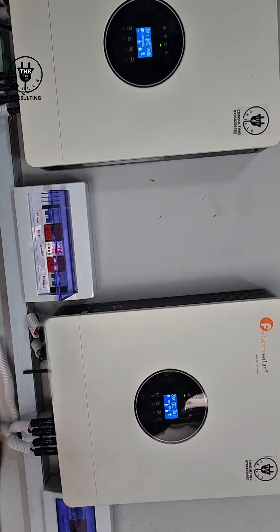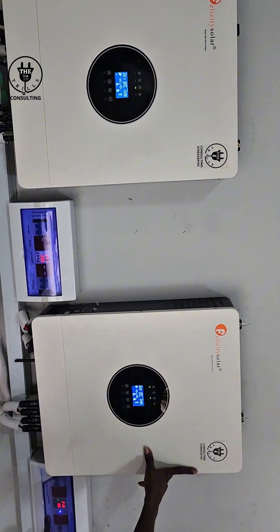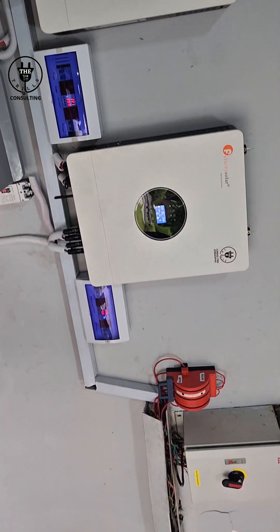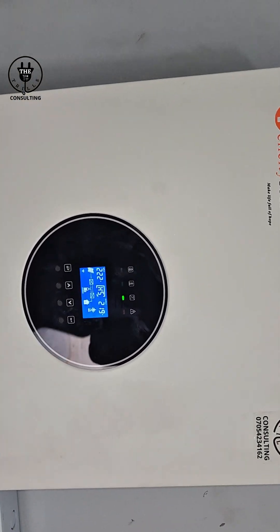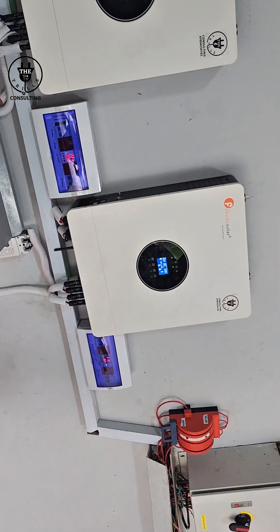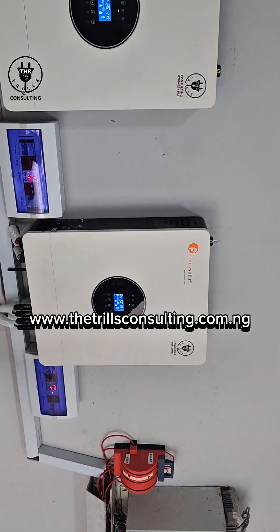Don't forget to turn on the AC inputs — that's what guarantees that NEPA can take over when the battery is down. Note this system is set to charge only with solar, not with electricity. What the grid electricity will do is to bypass whenever the battery is down. When it is charging, the indicator will be blinking and the battery percentage will be increasing. Please do not hesitate to contact us for inquiries and consultations. Always be on Trees Consulting — we got you.